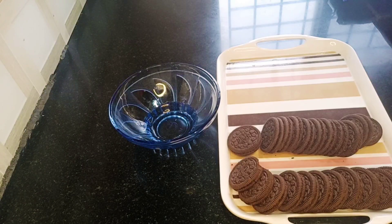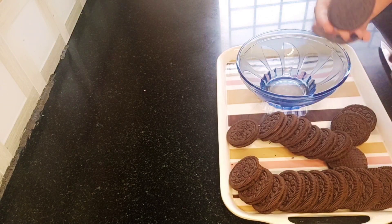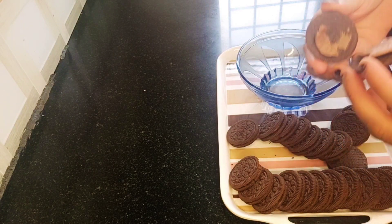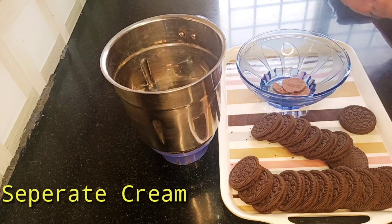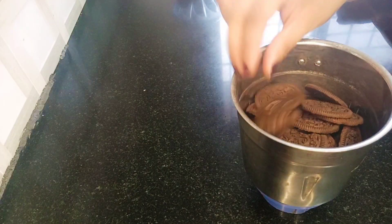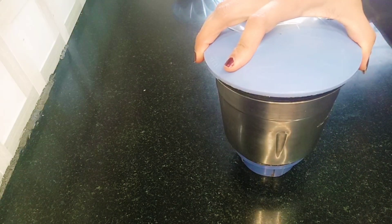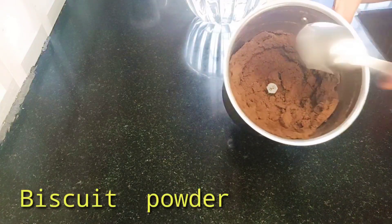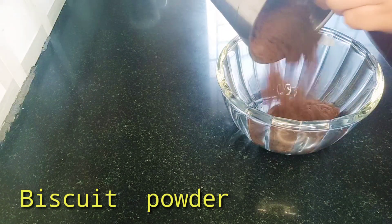I'm going to add two Oreo biscuit packets. Separate the Oreo biscuits from the cream. Let's put the cream in a bowl and mix the biscuit in a blender jar, then mix everything together in a bowl.